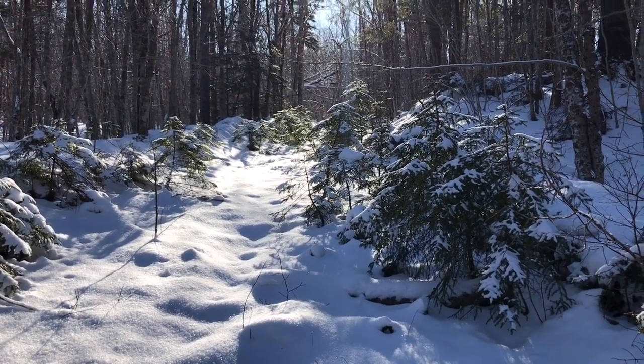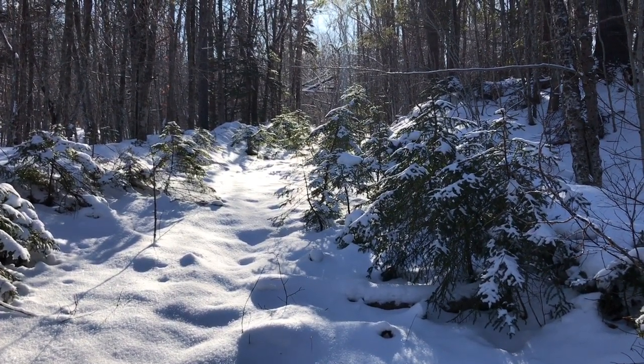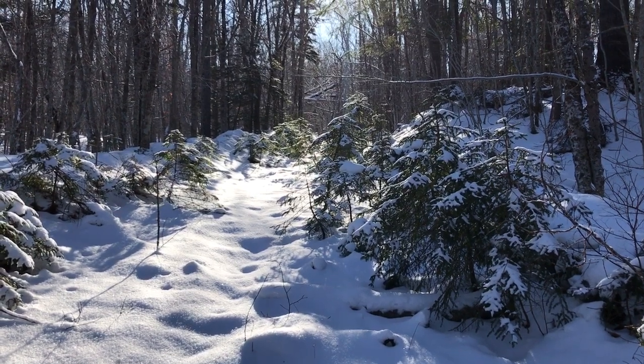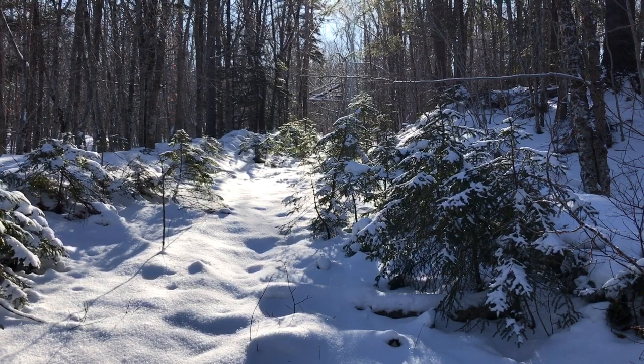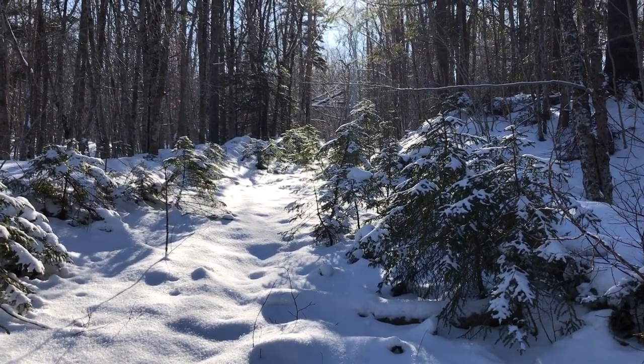I've been studying snow in watercolor. We recently had perfect snow painting conditions and so I went out to paint. I'm going to share my sketches as well as what I've been thinking about as I've been out here working.